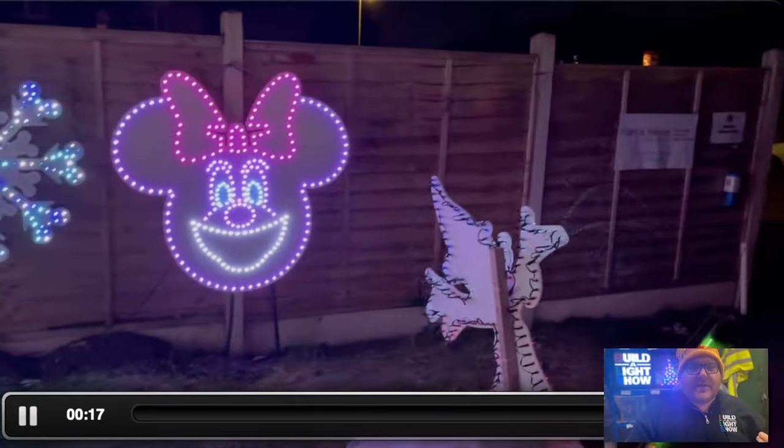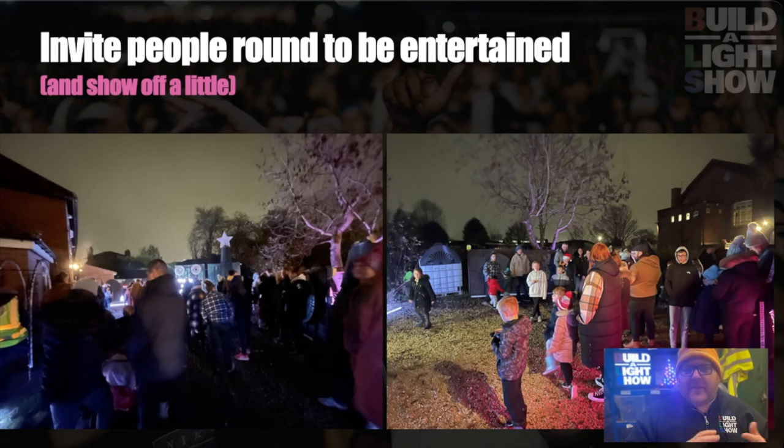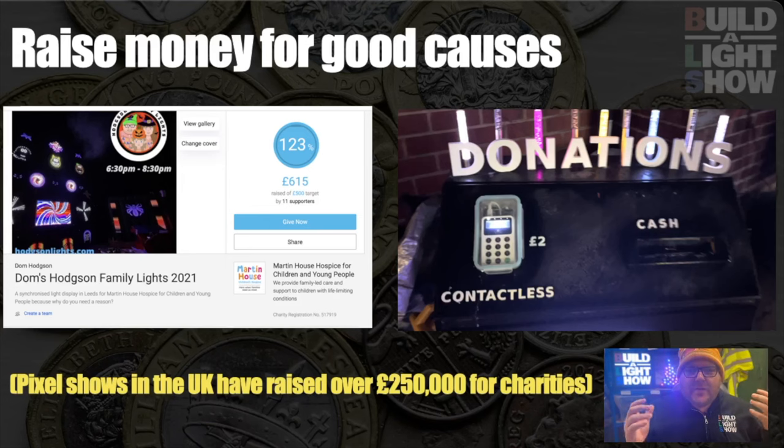I've often said to people that a light show is like a model train set. You work on it all year round, and at the end of the year, you invite people around to be entertained, show off a little, let them play with it, and if you want to, you can raise money for good causes. I'm part of an organisation in the UK called ELF — European Lighting Fanatics — and we've raised over a quarter of a million pounds over the last few years for charities and good causes, which is amazing.